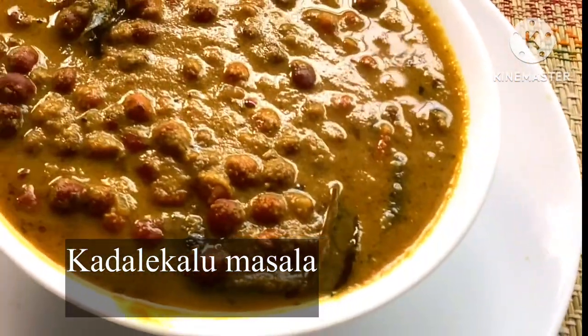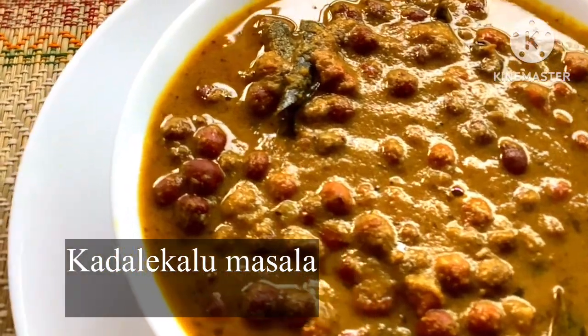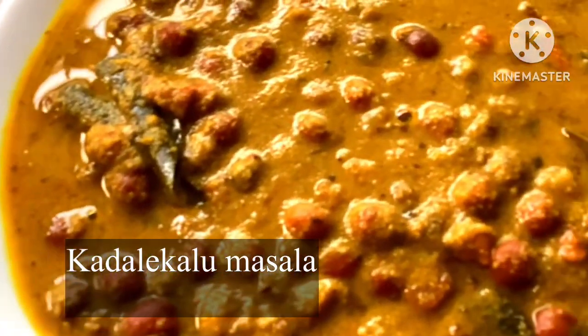Welcome to Vijay's Kitchen. Today we have a simple salad. This is not the chapati, puri, or roti. It is a simple recipe.